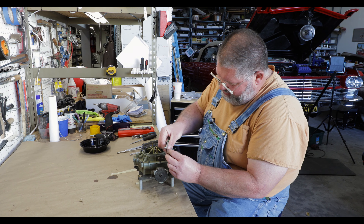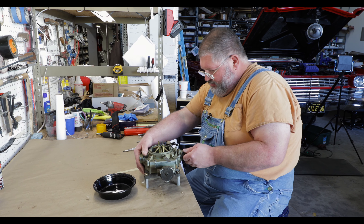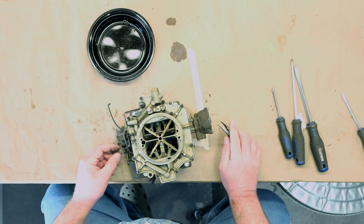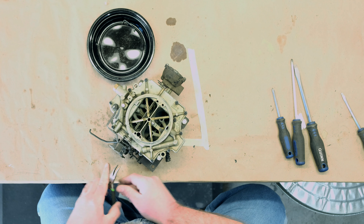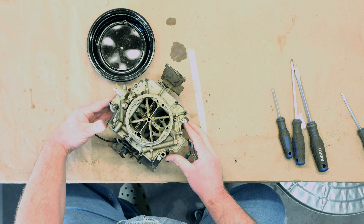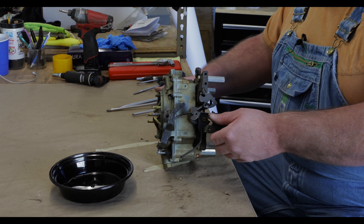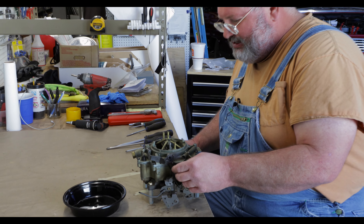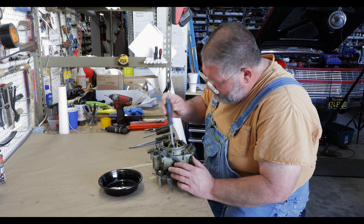Somebody's obviously played with that because the linkage is off. This one here normally you'd have to remove at the top to get it off — throw them in the bin. These clips are a little bit easier to work with than the ones on the Carters. With many of these carburetors there are many different applications, styles, and modifications. They're all similar, so if this doesn't exactly match your car it's the same basic idea — there might be minor differences.